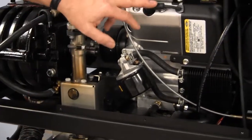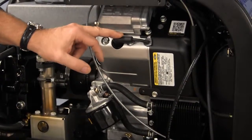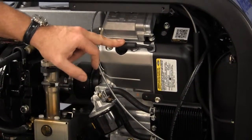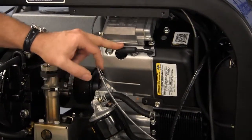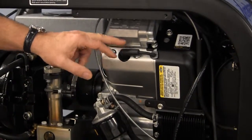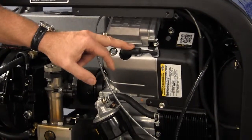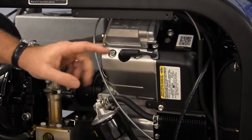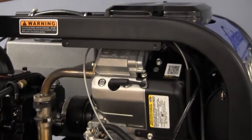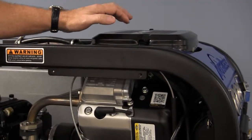We want to check our spark plug wires — look for cracking or anything that may be out of whack. If you do need to clean the plugs, pull the plugs, get the carbon off, and make sure that the gap remains at three thousandths. As far as a thousand hours is concerned, every thousand hours we're going to change the air filter and get started with a good breathing system on the machine.